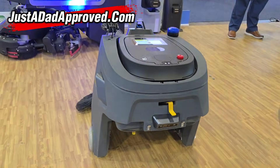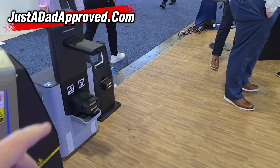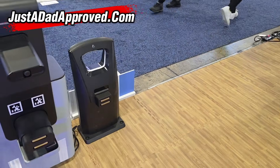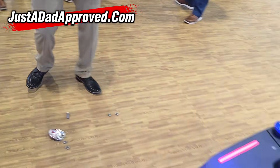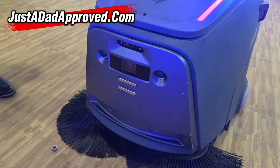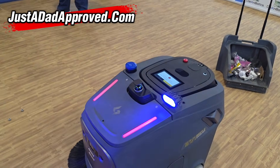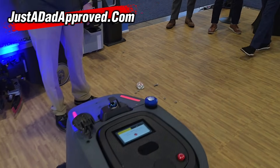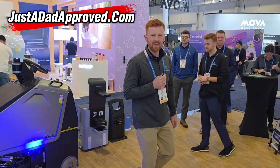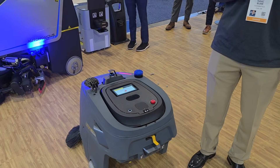We also have a roller brush underneath for vacuuming as well. The docking station merely just charges it — the charger, it backs right into that and charges up. A two hour charge time gives a four to six hour run time. Where are these available? We're based in Michigan, but we sell all over the United States — we'll go anywhere. You have a website? Yes, it's www.cleanbotics.net. Well, thanks for your help — that was a pretty cool robot.